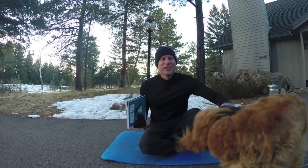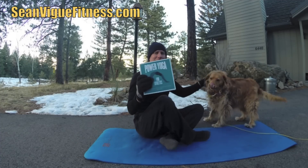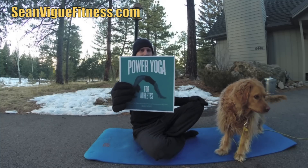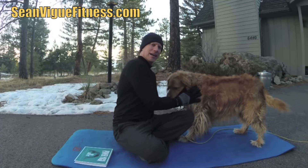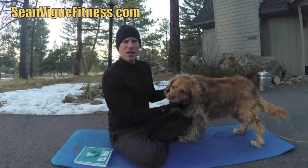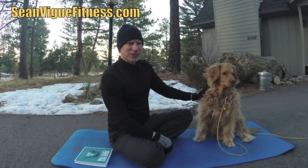Next time you're at Barnes & Noble, Books-A-Million, or at seanvigfitness.com, get my best-selling book Power Yoga for Athletes — great for men, women, every fitness level, no matter which sport you play. It keeps cracking the top 20 on Amazon, and I'd love to get to number one. Over a hundred photos, very well reviewed. I'll see you next time, my friends. Keep spreading the word, keep stretching — consistency equals success. Happy to be training with you in 2017. Let's make it a golden year!